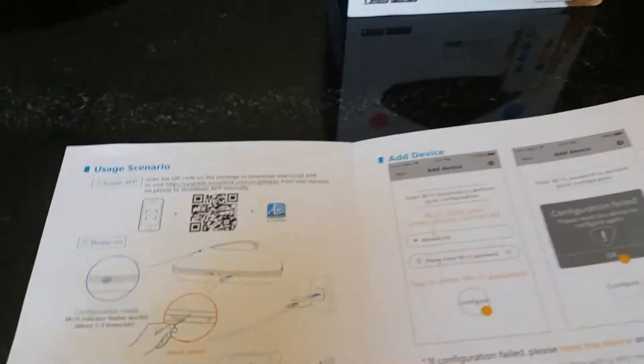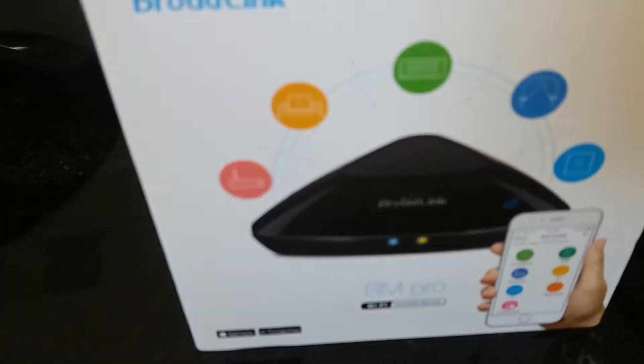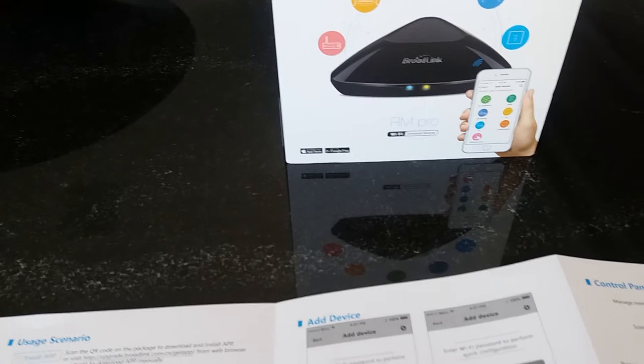I come to you again with another cheap solution to a common problem. We're going to cover the Broadlink RM Pro,